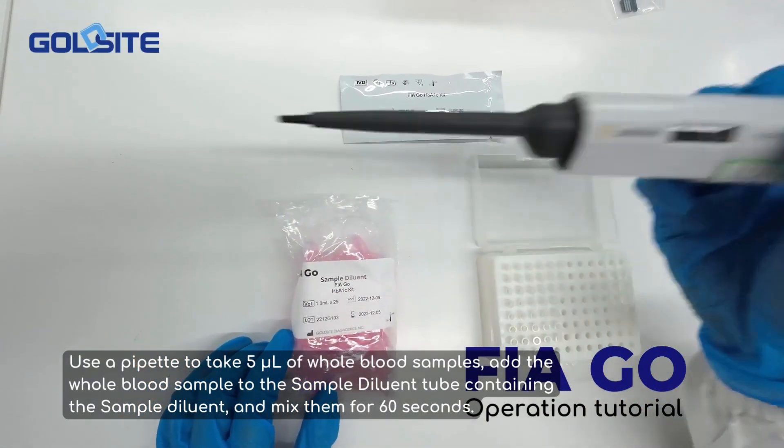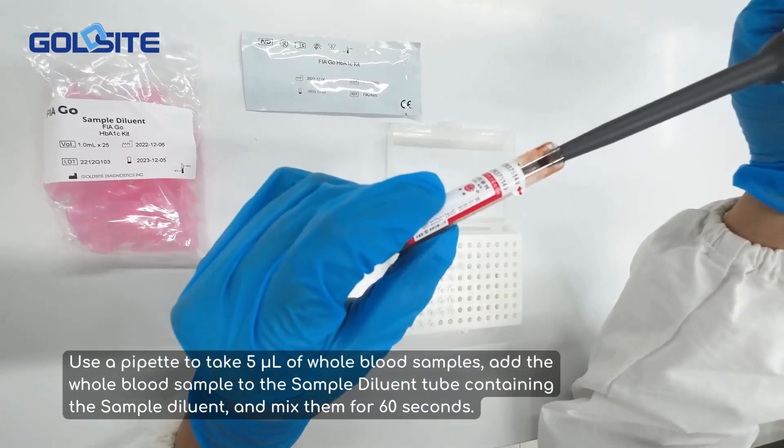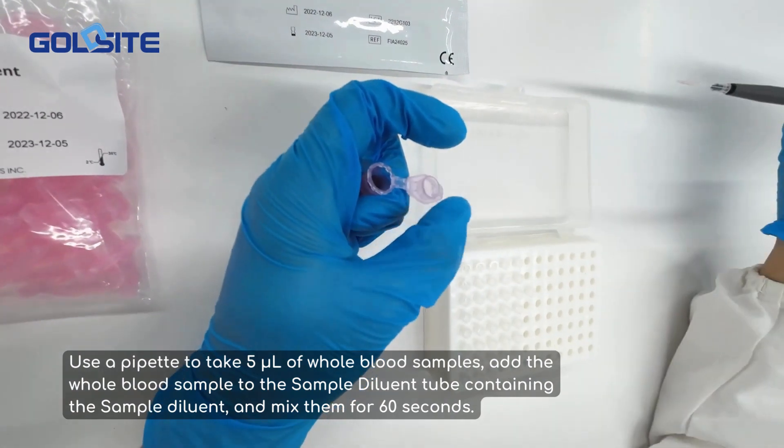Use a pipette to take 5 microliters of whole blood sample. Add the whole blood sample to the sample diluent tube containing the sample diluent, and mix them for 60 seconds.